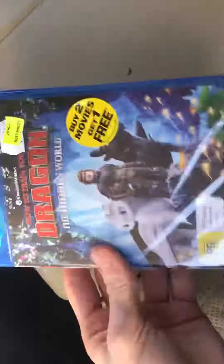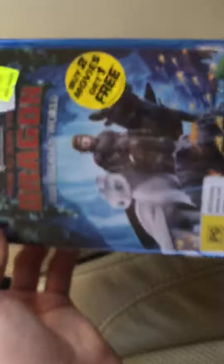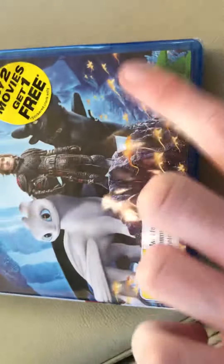What's up everyone, it's DreamWorks and Illumination from New Australia. Here today, my mum got me a DVD, a Blu-ray from JB Hi-Fi, which is the 2019 — I'm going to do a Blu-ray unboxing of How to Train Your Dragon: The Hidden World.